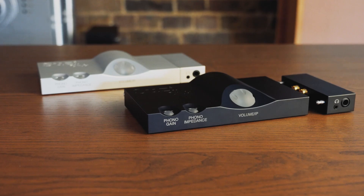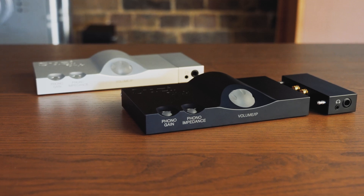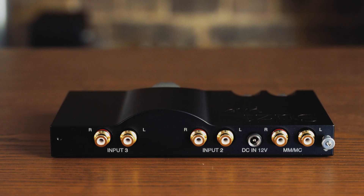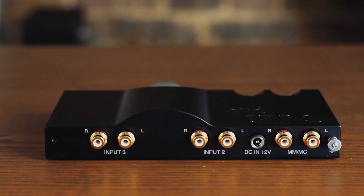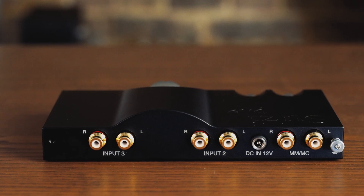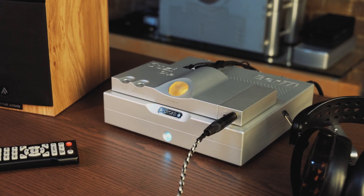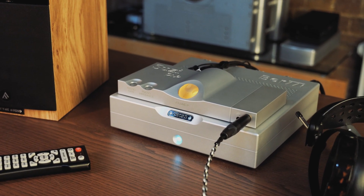Here we have the Suzy Pre, a versatile pre-amplifier with a built-in moving magnet and moving coil phono stage and a headphone output. This very small device can be used as a desktop headphone or pre-amplifier for those without an abundance of available space. The Suzy Pre can also operate as a system-based pre-amplifier and phono stage, despite its modest footprint.